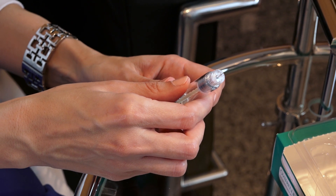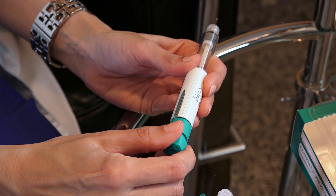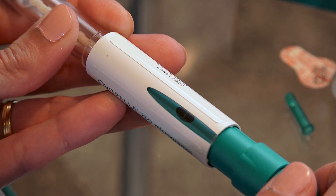Next, select the correct dose. In our case, when Ovitreal is administered before ovarian puncture, we need to inject the total amount of medicine that is in the device. In order to do so, twist the top part of the device until you see a dose of 250 on the screen.